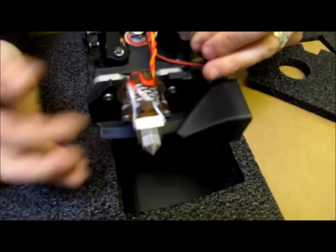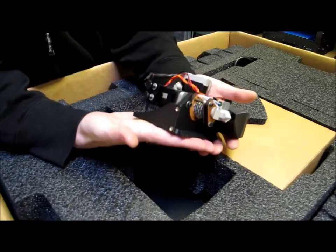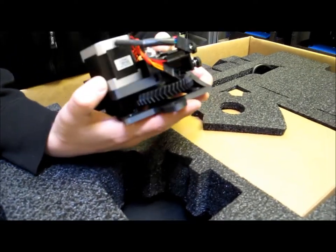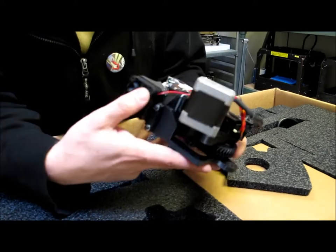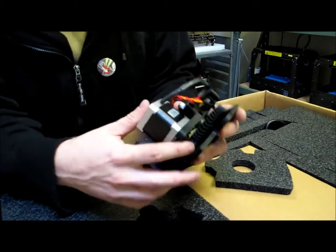This is extruded assembly. You can see it's 3D printed, mostly assembly. Bearings. Adjustment knobs. Pretty good printing overall. Hopefully our prints come out like that. Should be good. Nice herring.